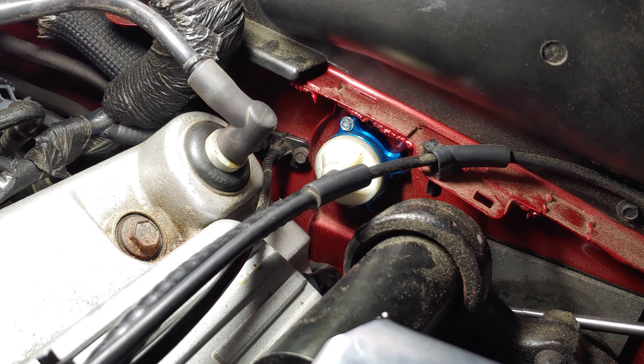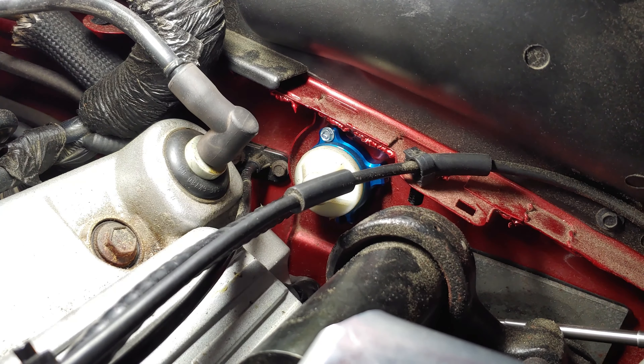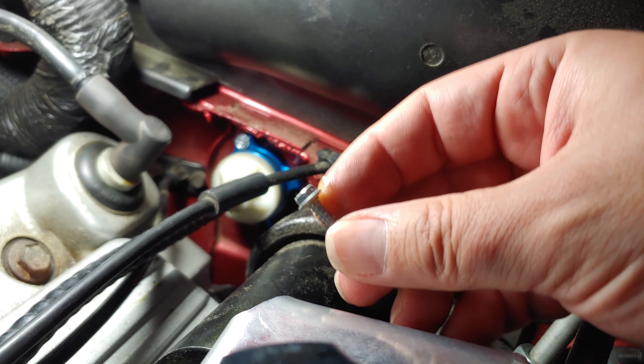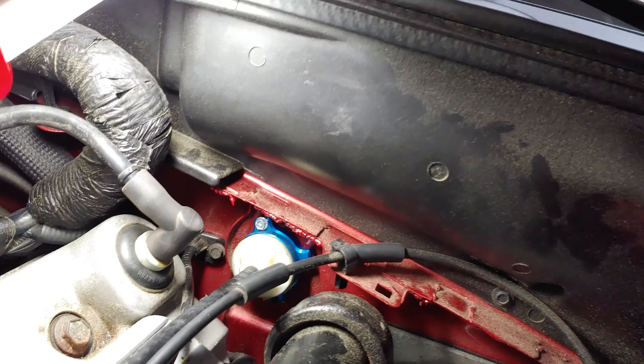Hey everyone, it's the Eclectic Candyman here with a quick tip on how to get a bolt or a nut or whatever you need to stay in place in a socket.